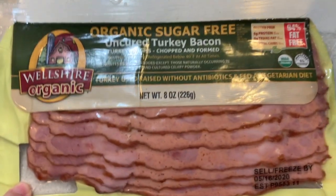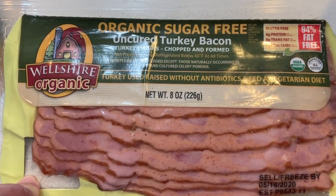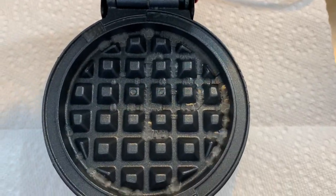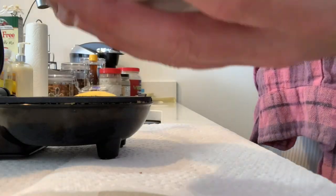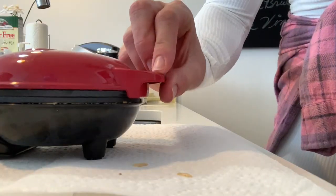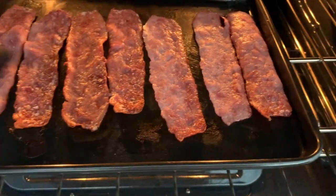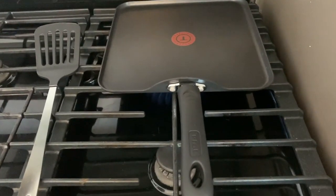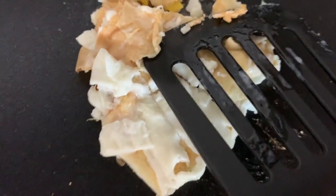I'm gonna get my bacon going and my other two eggs going. My waffle maker is right here, which I just washed out, and it's getting nice and hot. I put a little bit of cooking spray on it. I just finished flipping them so they can get crispy on this side too. Now I'm starting to cook my eggs — I put a little bit of garlic powder in, but that's about it.